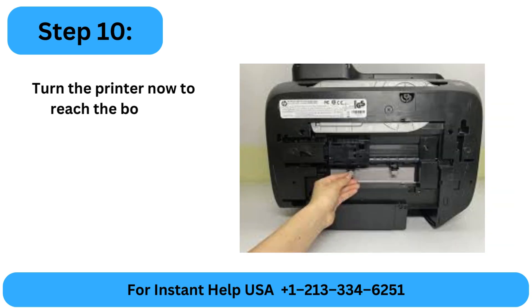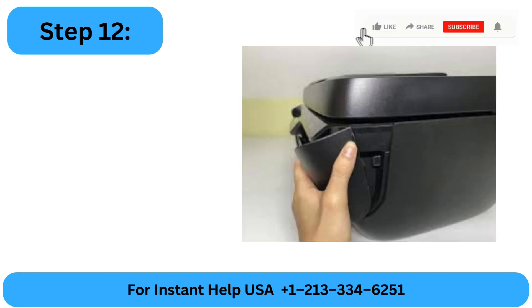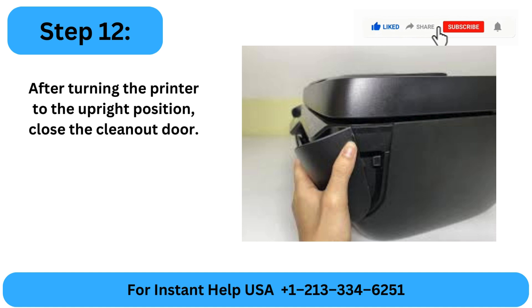Step 10: Turn the printer to reach the bottom. Step 11: When you find any blocked paper, open the clean-out door and take it out. Step 12: After turning the printer to the upright position, close the clean-out door.